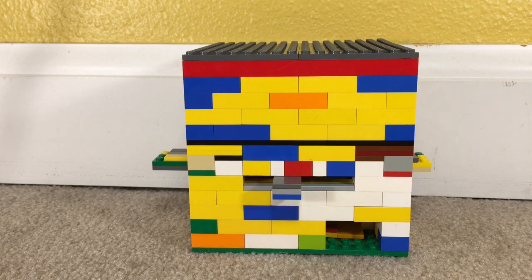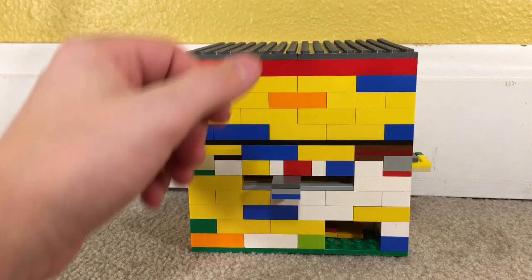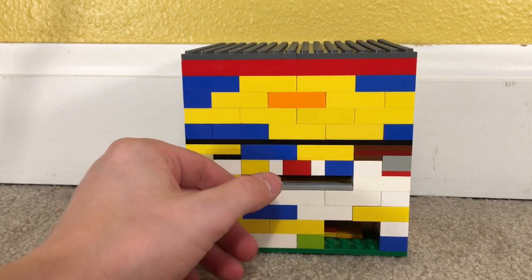Hi, I haven't seen you in a while. I've been busy with school and stuff of the sorts. Anyway, I've made a new creation — this is a candy dispenser that can give three different options, and it has a brand new mechanism.